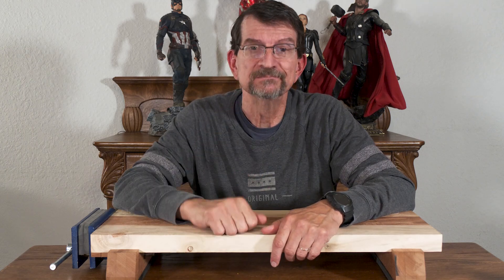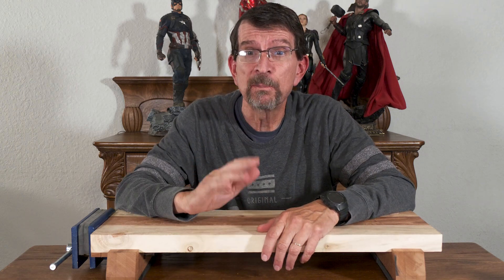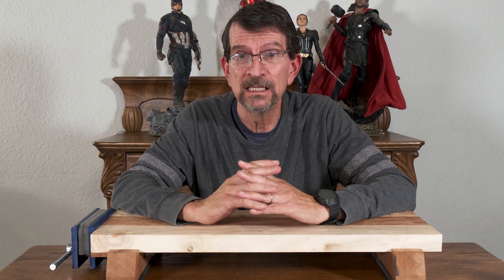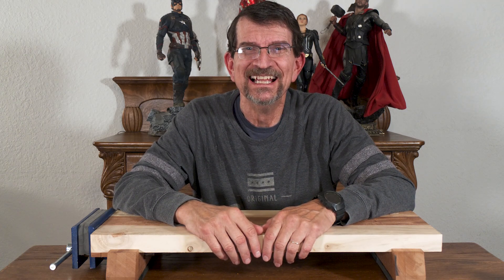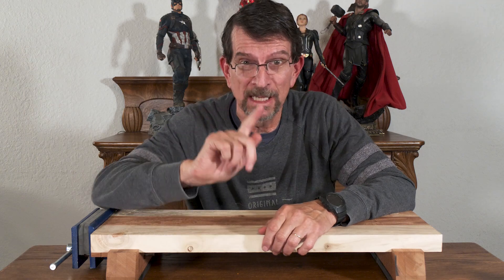I have a solution — maybe a solution. And this is a preview, by the way. I won't go into how to do it, assuming I figure out how to do what I'm going to show you.